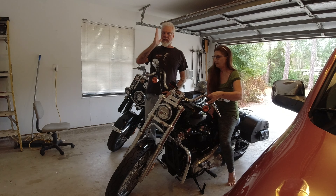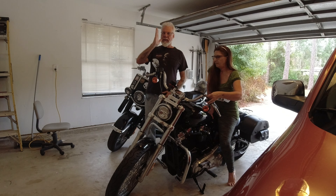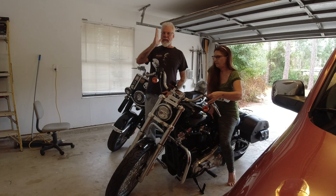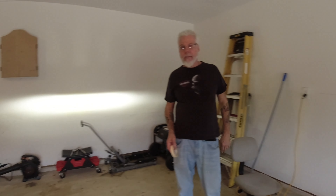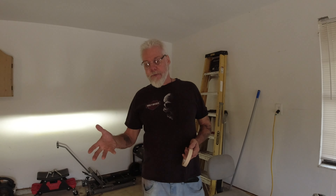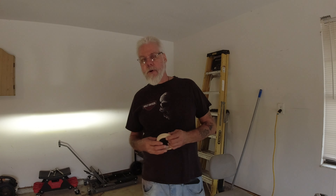Donna's going to sit on the bike now, aiming the headlight on the wall, and I'm going to mark where it is. About right? Perfect. Okay, next thing we're going to do is install the headlight block so we can bring the headlight out forward so it sits right when we have the fairing installed.